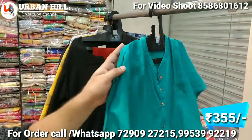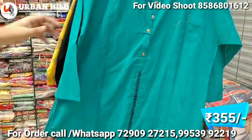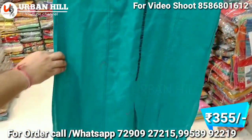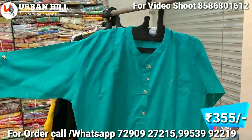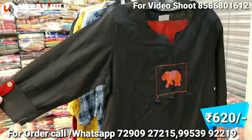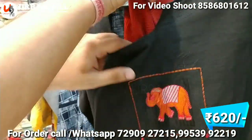One thing you can see is a very simple look — perfect for college-going people who prefer decent styles in a nominal price range. You can see this in pure cotton. Here you can see the figure pattern, which is pure designer, and I'll show you another aspect of it.